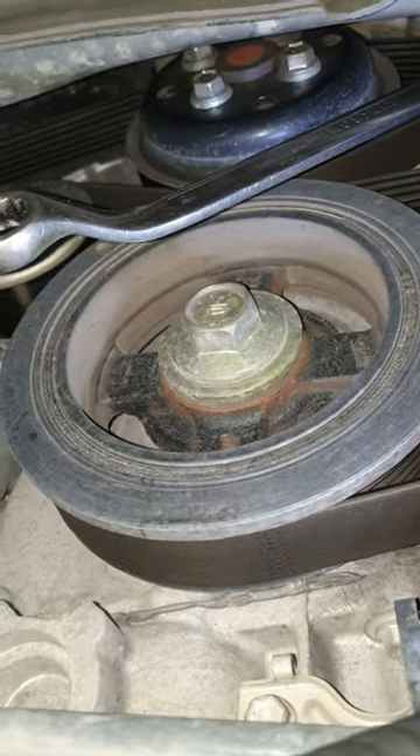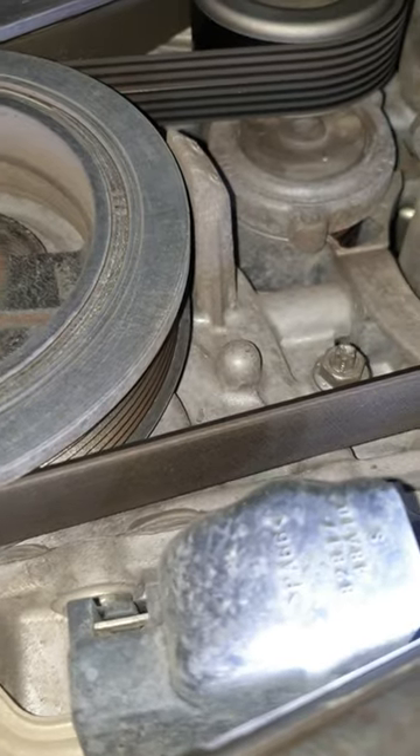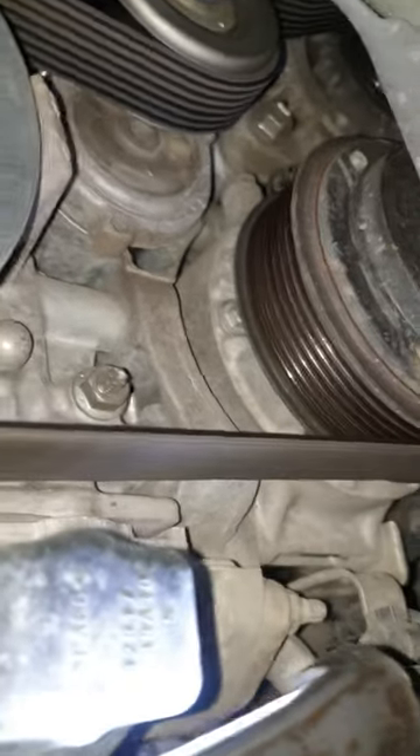Hello guys, it's a Toyota Orient 2008. Today I'm gonna show you how to remove or replace the drive belt.